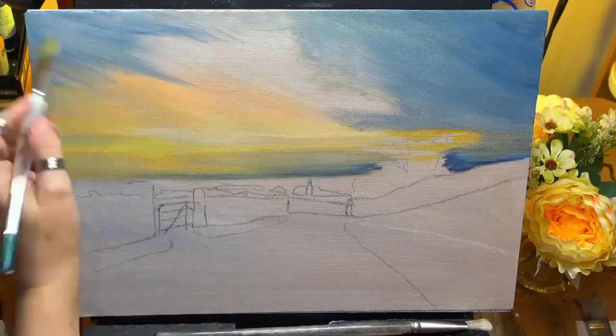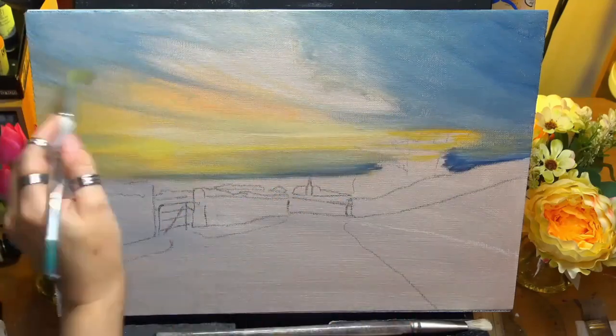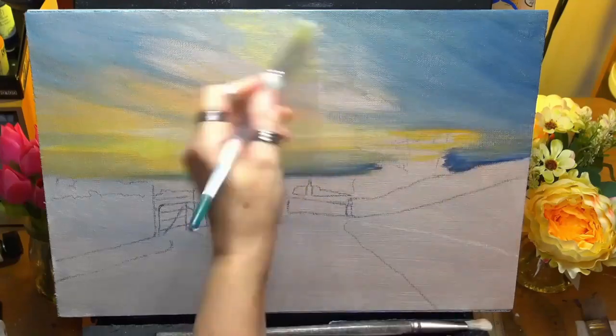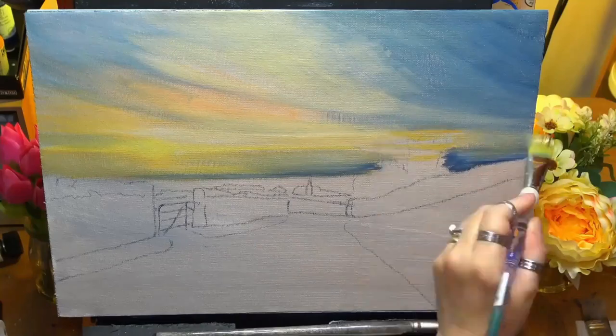I am here using a thin layer as you can see, putting it on my nice soft filbert brush. I'll dry that off and build up the lights and darks as I go as you'll see in the video.